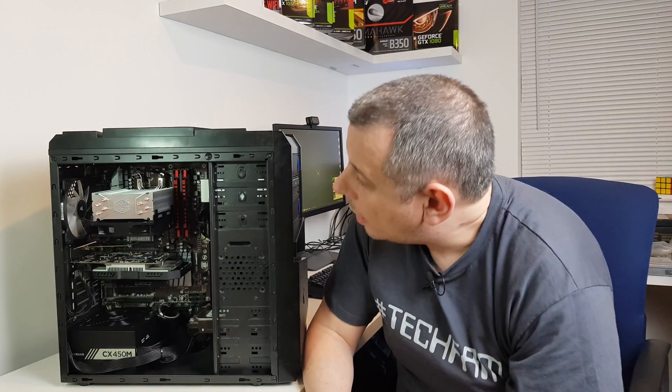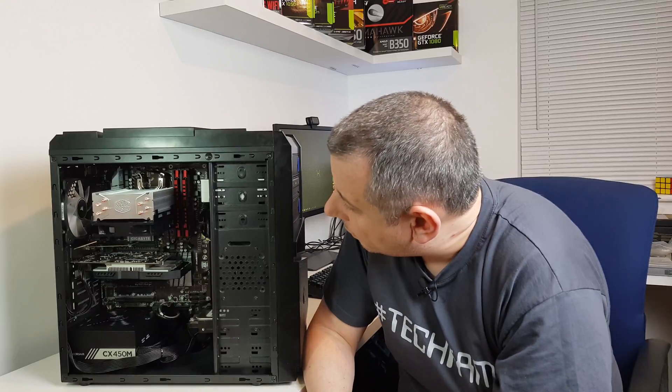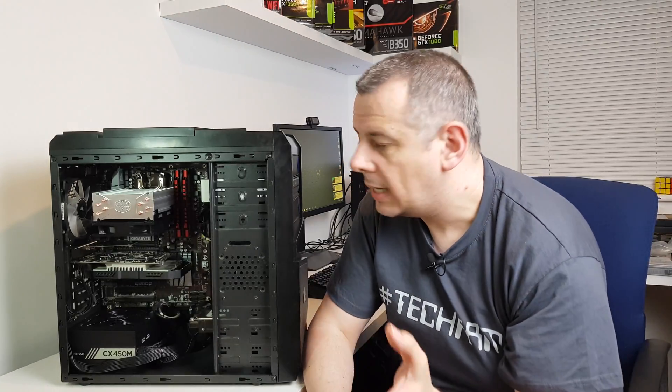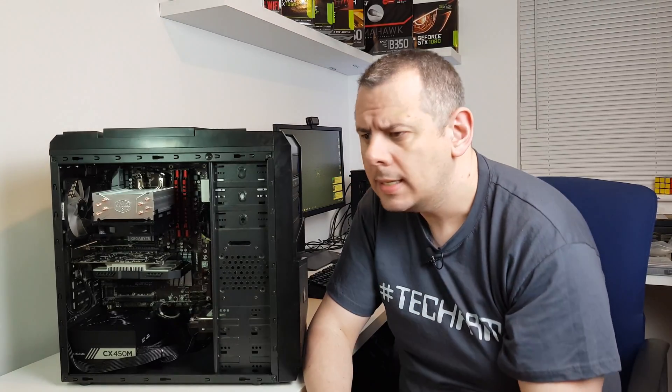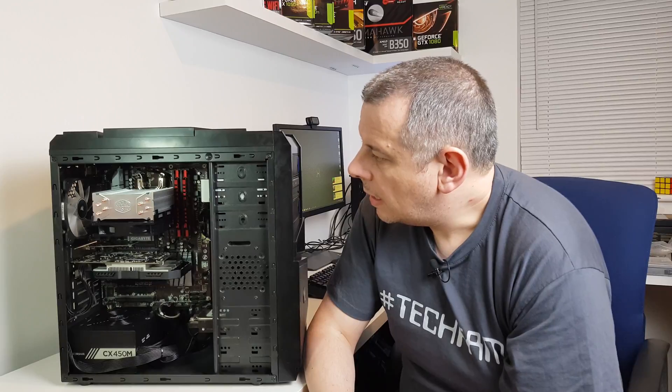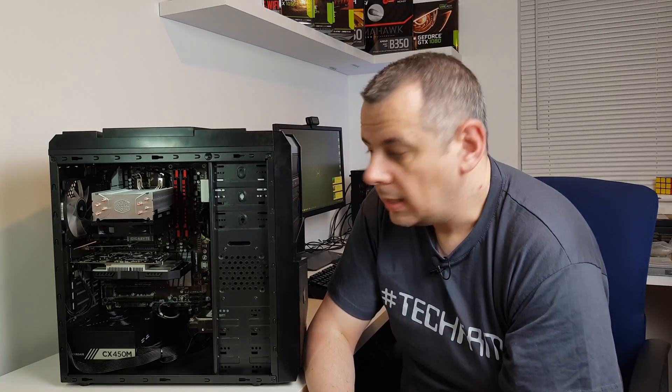I've fitted the Hyper 212 EVO as well, which is giving some decent performance. It's idling at between 28 and 32 degrees and under load it was getting up to about 60 degrees - so not too bad with an FX8350 in there.